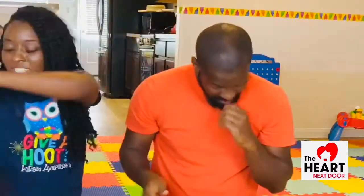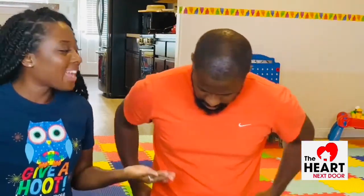Woo-hoo, Mr. Chip! You did such a great job. Would you like a cowboy cheer today or a rollercoaster cheer? I want a cowboy cheer — a cowboy cheer! So here at The Heart Next Door, we do so many different kinds of fun cheers. The cowboy cheer goes like this: two claps and a yeehaw. One, two, three — yeehaw! Great job, Mr. Chip. Great job, Little Leaders and Parents. Thank you so much for joining us. We'll see you next time.